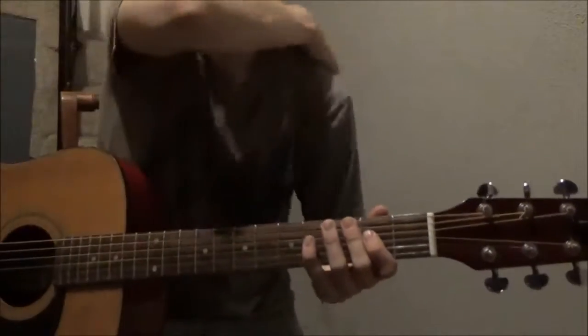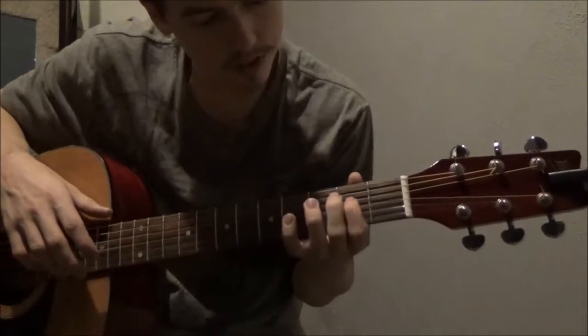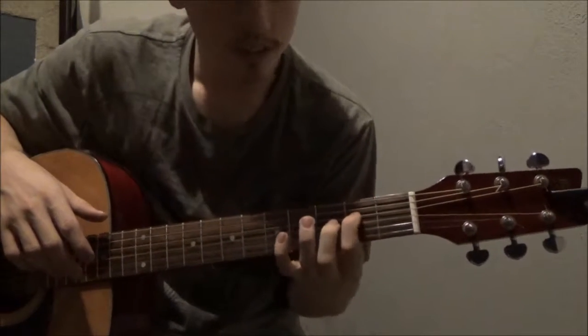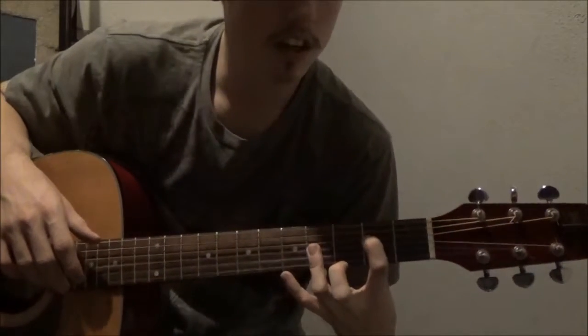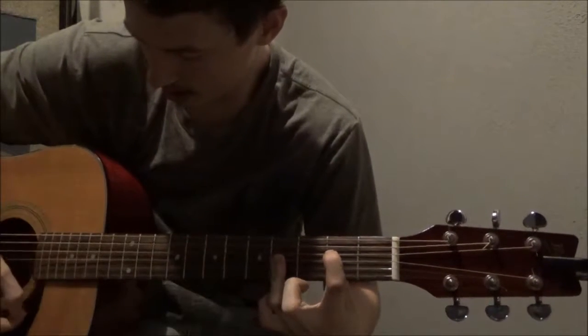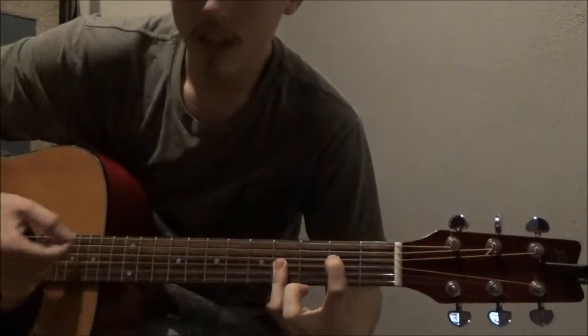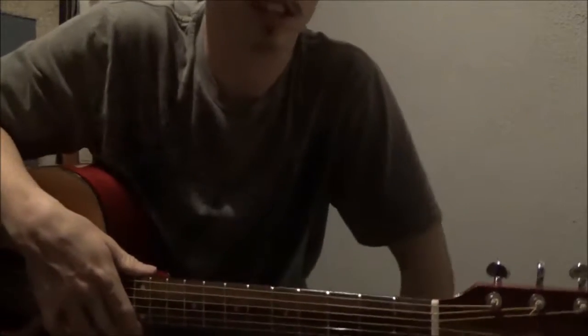Emaj7 — you just fret the second fret on the fourth string up, and then with your third finger you bar the fourth fret. And that's another one of those harder ones. So that's Emaj7.